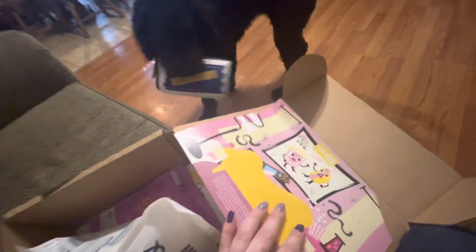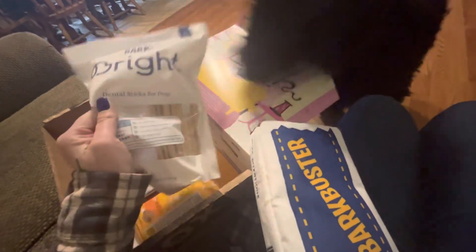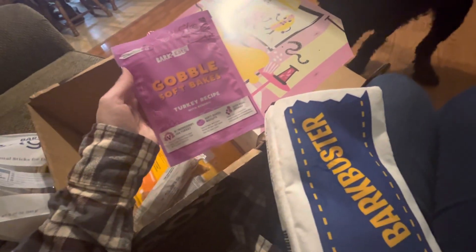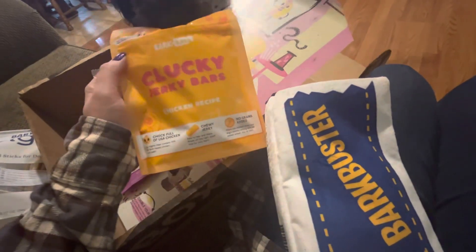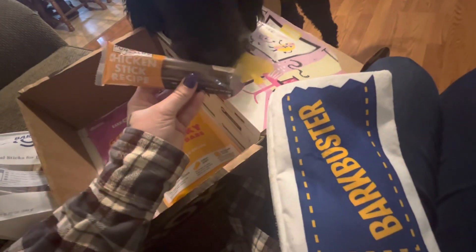What you got, Cece? She's excited! She got some more of the Bark Brat Sticks — the dental sticks. She also got some Gobble Soft Bakes Turkey Recipe, some Clucky Jerky Bars — them looks good, don't they? And then she got some chicken stick little sticks.